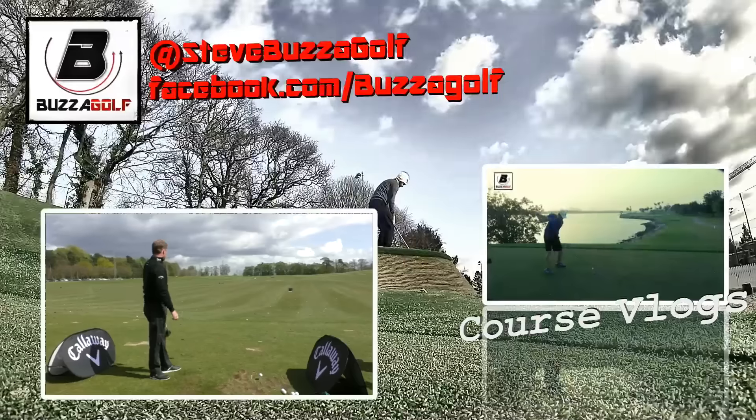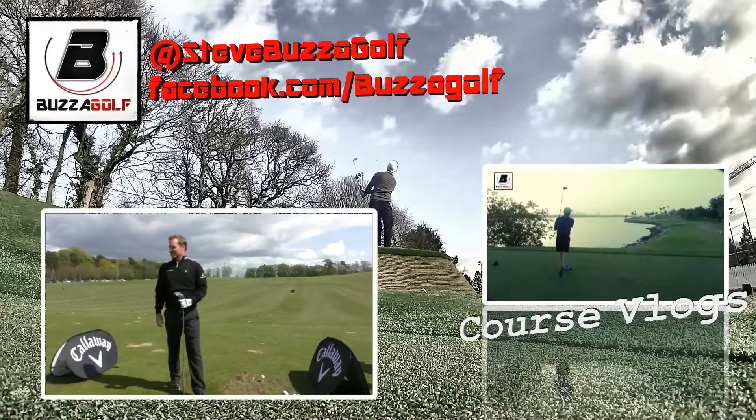Good drive for me, about 20-30 yards behind the long driver, but I'll take that.